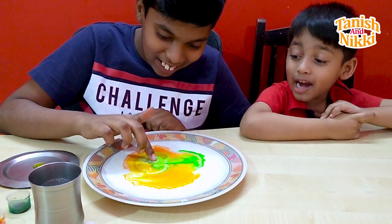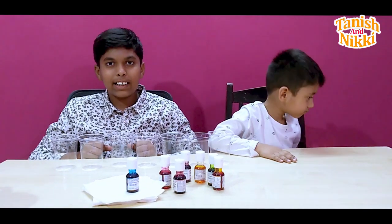Hi guys, welcome to Tanesh and Niki's channel! My name is Tanesh and he is my brother Niki. Hi friends! In this video we are going to be doing some fun science experiments.